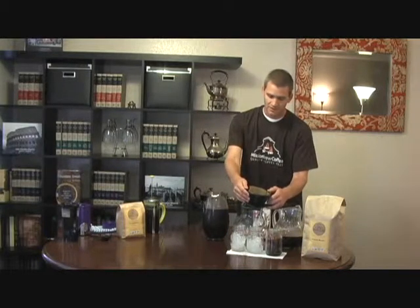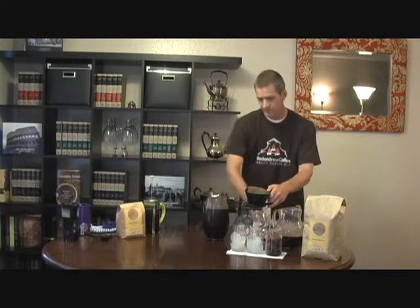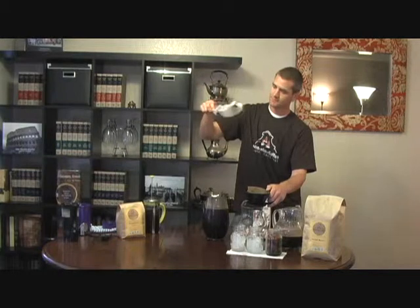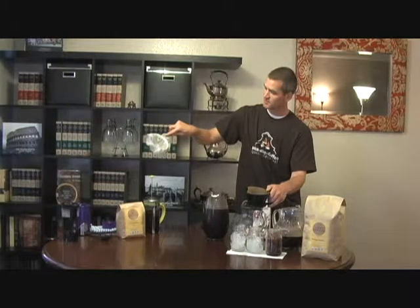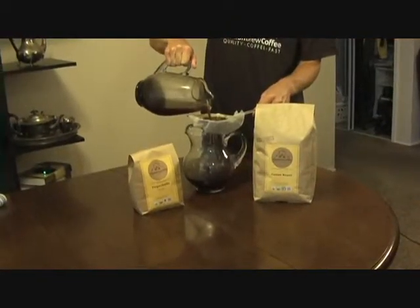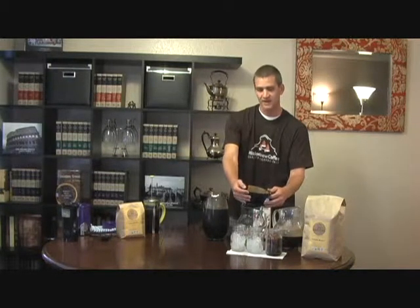You can let that drip for a while. The only drawback to this method is it does take a little while to take a whole pitcher and go through a filter. And if you don't have a pour over, you can simply use a filter with a mesh strainer — just put the filter right on the strainer and pour the coffee right through that as well. We have some of our coffees here. This is from a local roaster in San Diego called Cafe Virtuoso. You can find them on our Facebook page or our website.